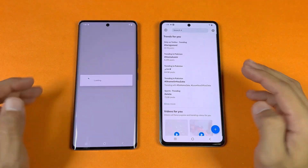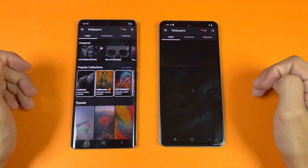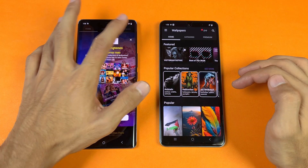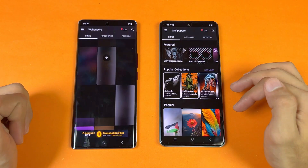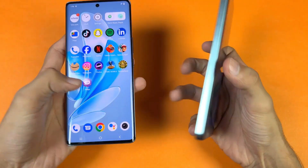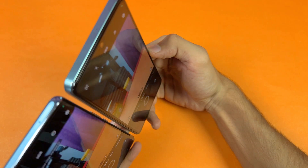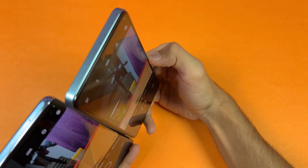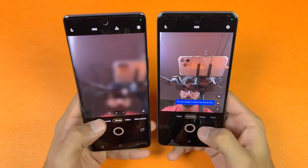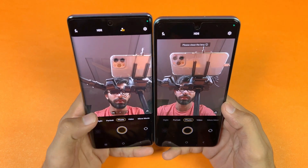Now let's open X — about the same on both. Zedge opens slightly faster on the V29. Scrolling is smooth with no issues — 120Hz is silky smooth on both phones. Last up, launching the cameras on both phones with the default camera app. Both phones open the camera at the same time. In my opinion, camera performance is slightly better on the Vivo V29. The front-facing camera looks exactly the same on both, though there's a slightly wider option available.